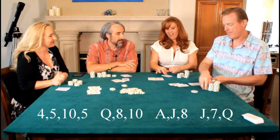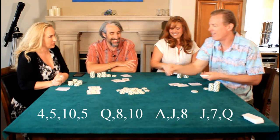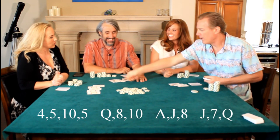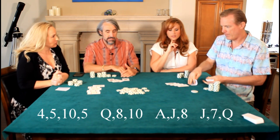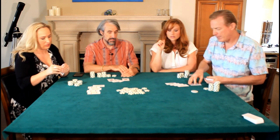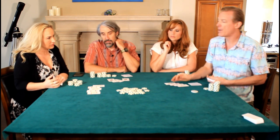Let's do three. Someone folds. Now a pair of queens appears — and pair of queens over here too. Pair of queens with a ten versus pair of queens with a jack.